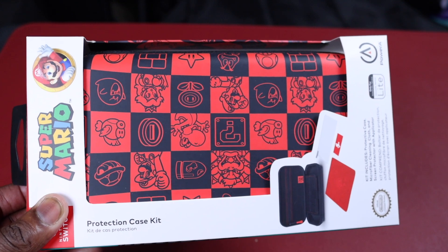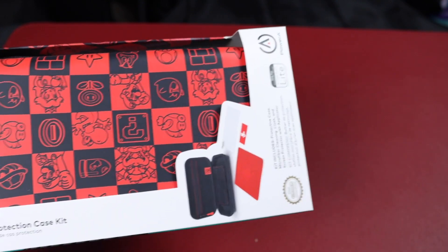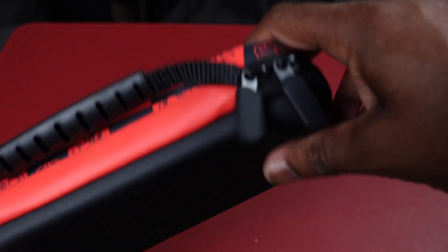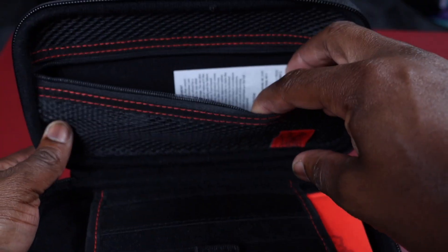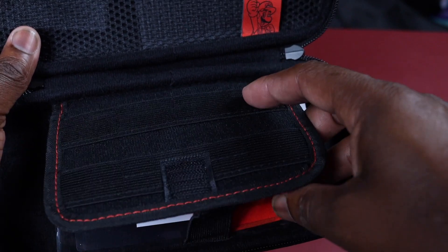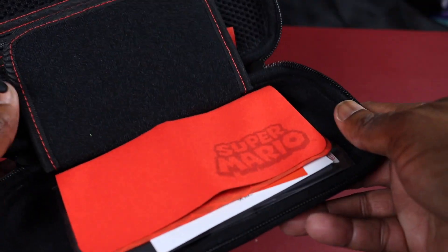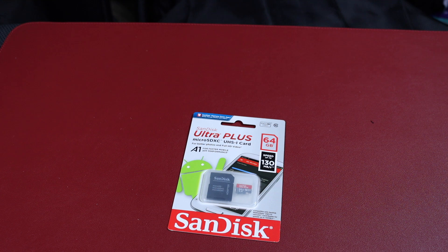I got this case from GameStop — it has Super Mario Brothers on it. I love red; I want to do my MacBook review on here and you'll see I like red. Let's bust open the box. This is your basic case for the Lite — unzip it and let's see what we got. At the top you put your power adapter, there's a slot for games — maybe five, six, or seven games in there — and a cleaning cloth and screen protector, which we'll put on because it's a touchscreen device.